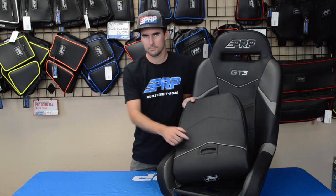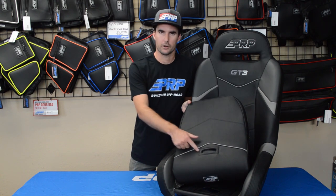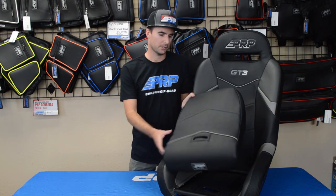Next up, we've added a fifth-point slot. It better accommodates five-point harnesses and allows that sub-strap to go through it.